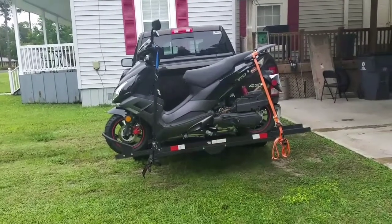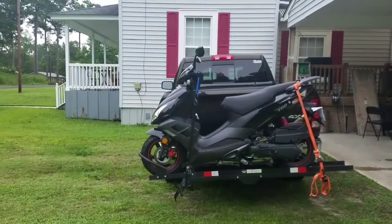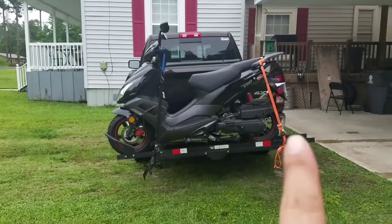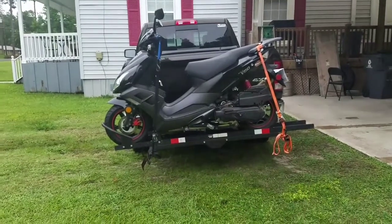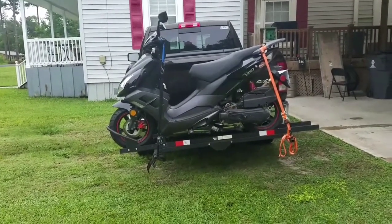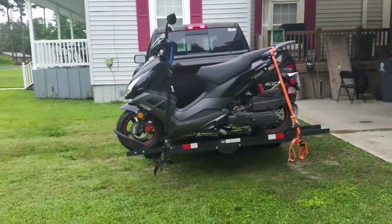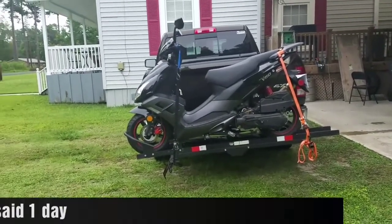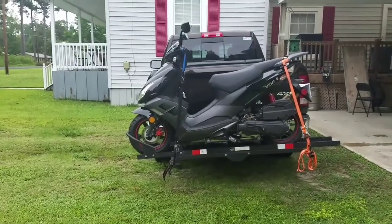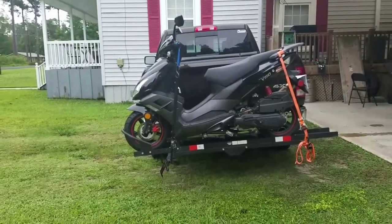I'm also going to get brake pads for the front, and I'm also going to have them readjust the back brake — all you have to do is turn a little screw on there to tighten it up, no big deal. I'm going to take it in today, hopefully get it back in a day or two. This is nothing major, nothing not to be expected with this bike.